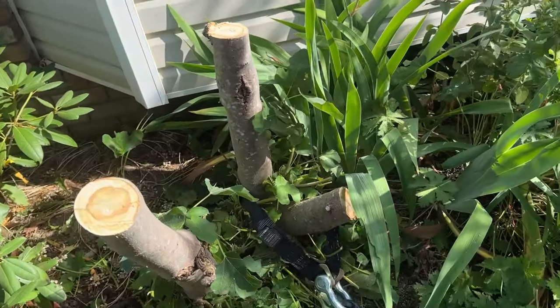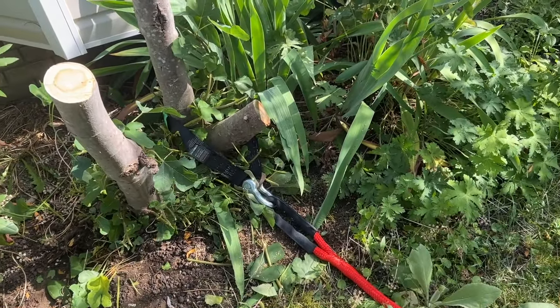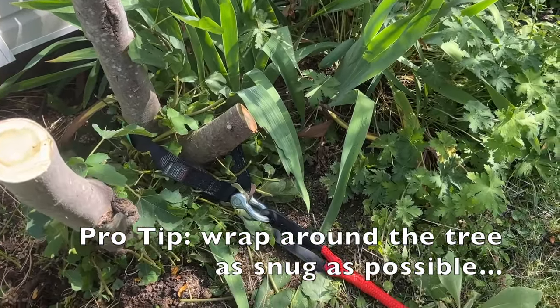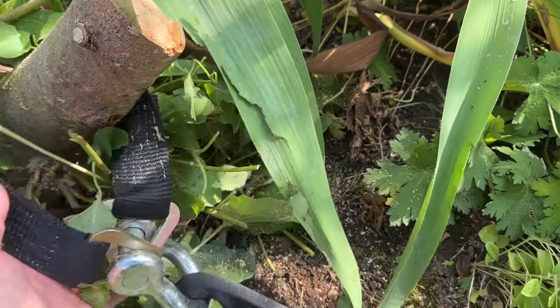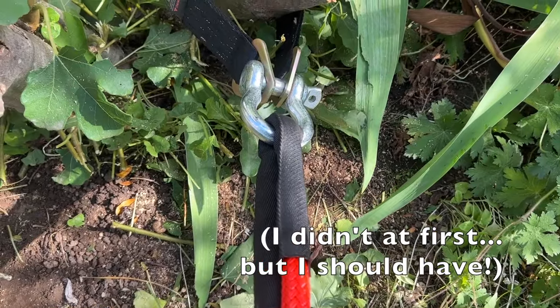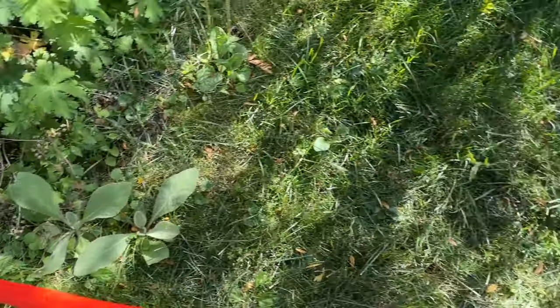So we're going to do this like a recovery. We're going to yank this out — or we're going to try to yank it out — with the Honda Ridgeline. Setting this up for recovery, I've used an axle strap right here because I don't want to muck up a soft shackle, a heavy duty clasp, and then we are using a kinetic rope.